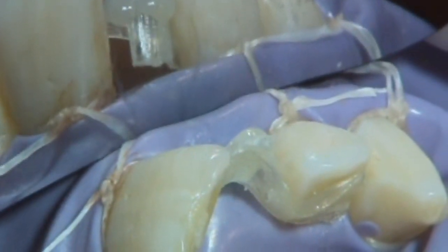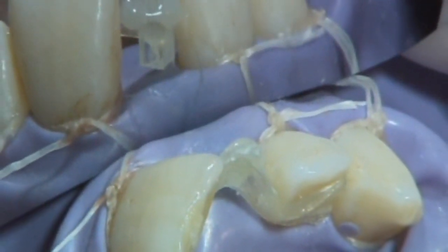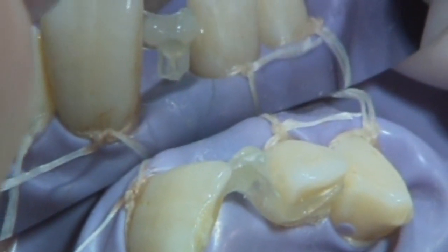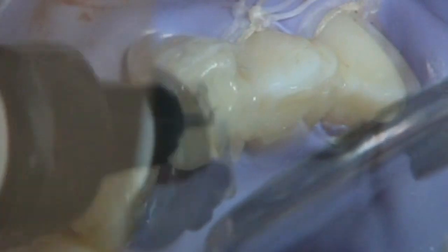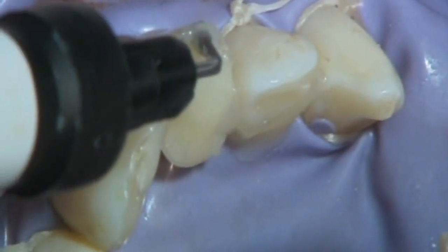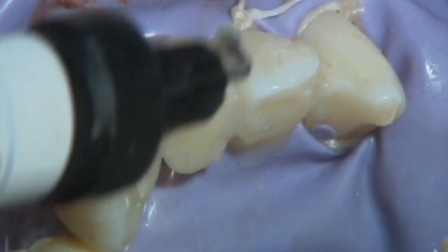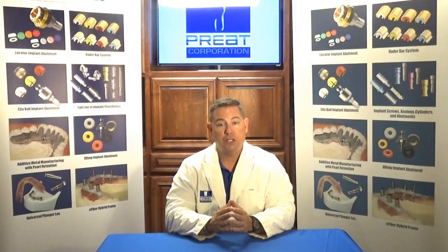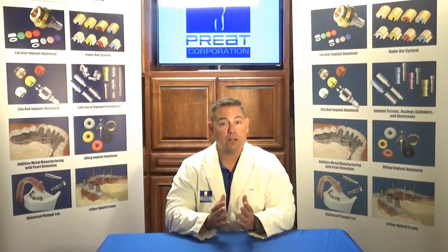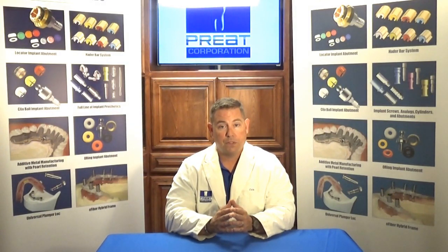Making sure that the fiber wings are out of the opposing bite, we take a second piece of fiber and place it perpendicular to the first piece, creating almost a T fiber reinforced framework. We place our pontic former down on the gingiva and then using our composite, build up our pontic. This is a simple, easy way of providing an immediate temporary restoration.